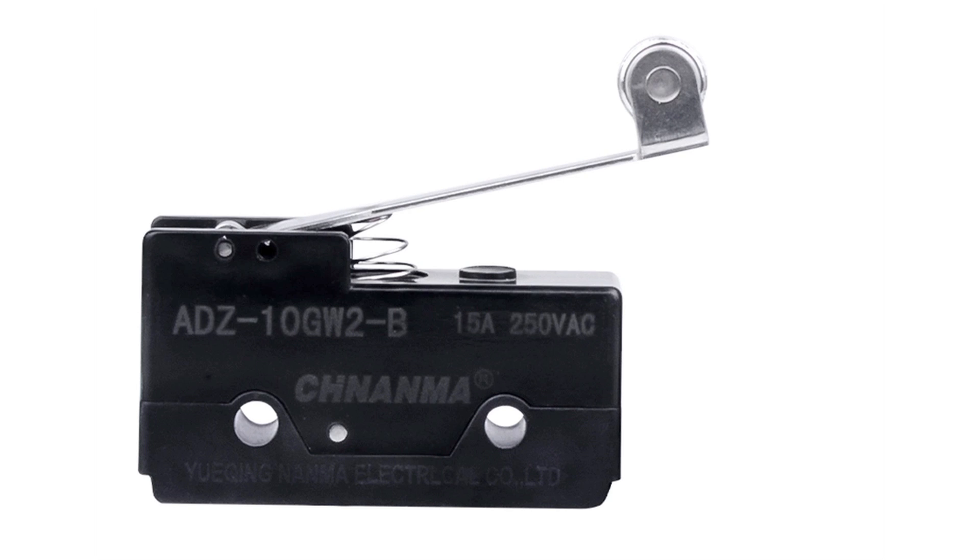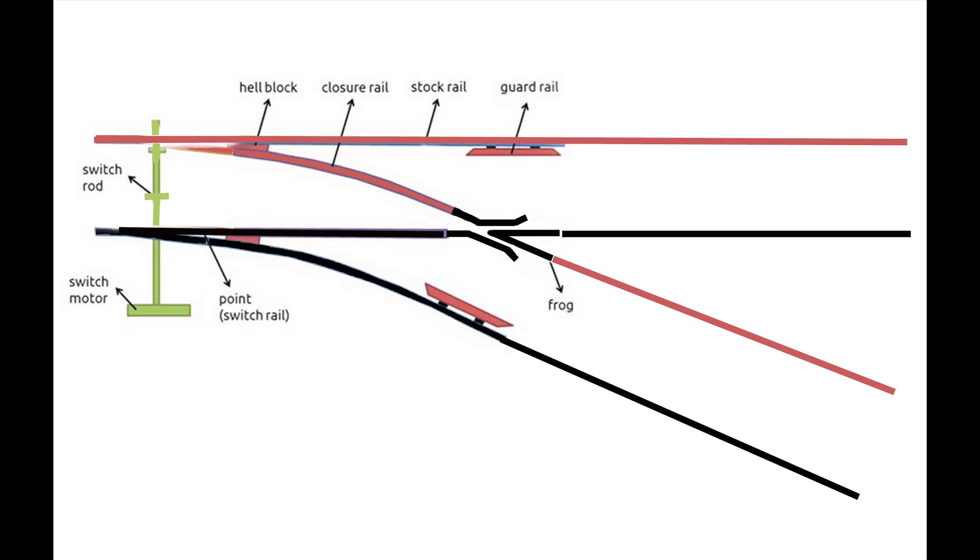The easiest way to do that is to attach a single pole double throw switch of some kind to the switch machine or throw bar — whatever is going to change the points — and have that reverse the polarity. You can then tie that polarity directly to the frog, and it simply acts as a backup system for the points touching the stock rail. In this case, you can isolate your points and closure rails and only juice the frog, and that way you're not going to get a short circuit.